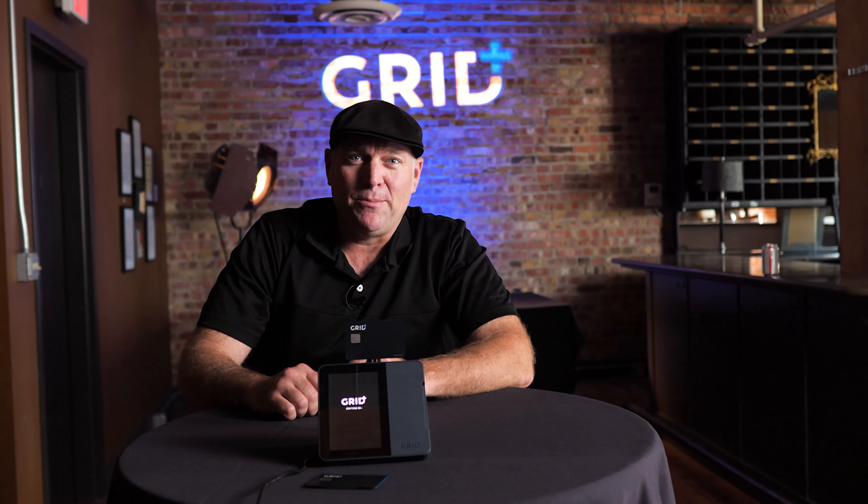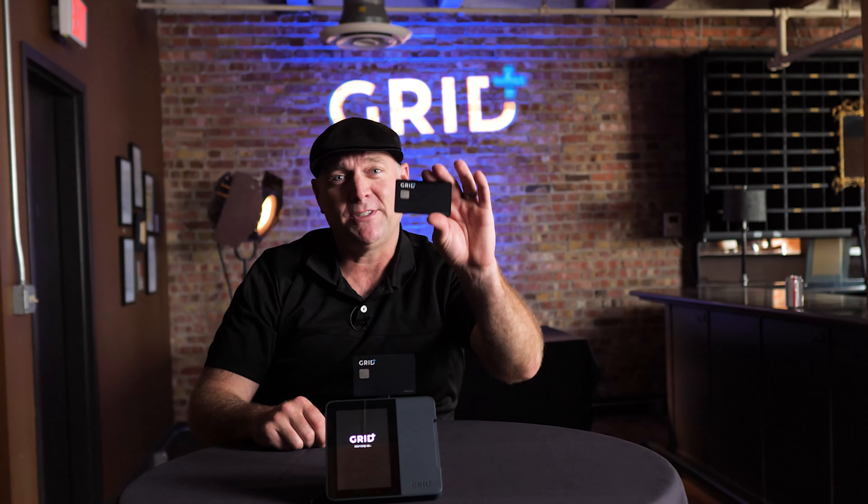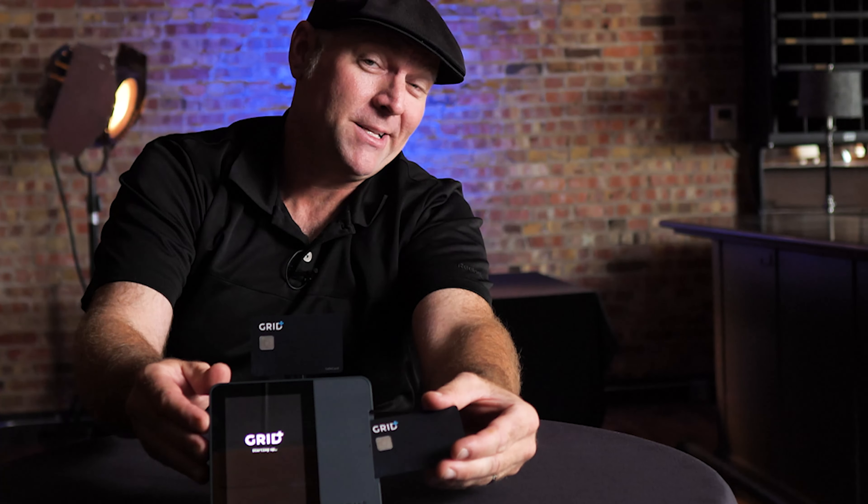Hello, welcome to Grid Plus. My name is Jeremiah Nickel on behalf of the Grid Plus team. Today, we're going to show you how to set up your safe card. Let's get started.